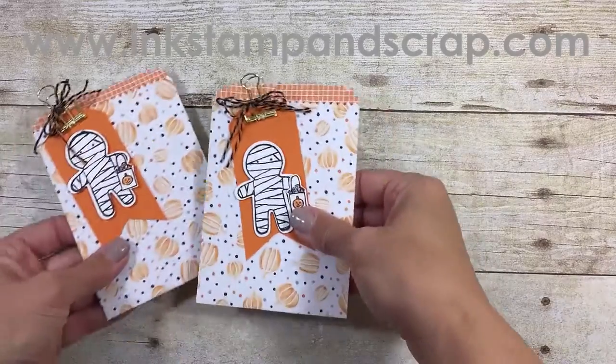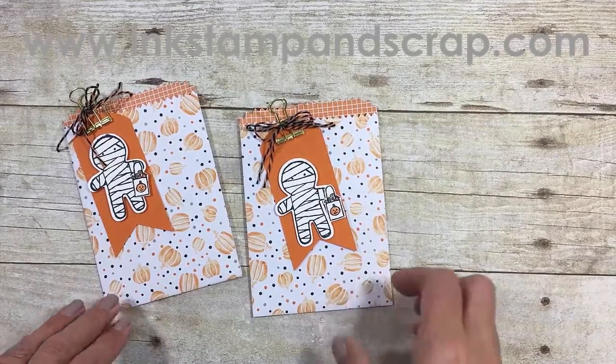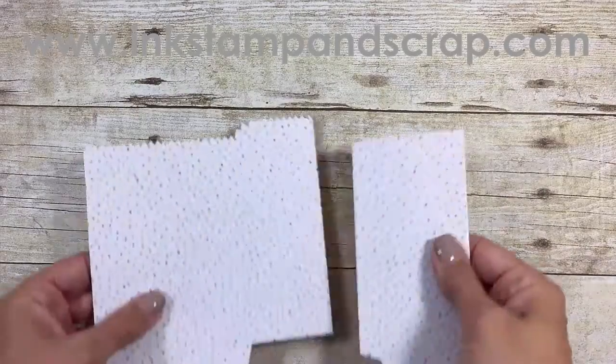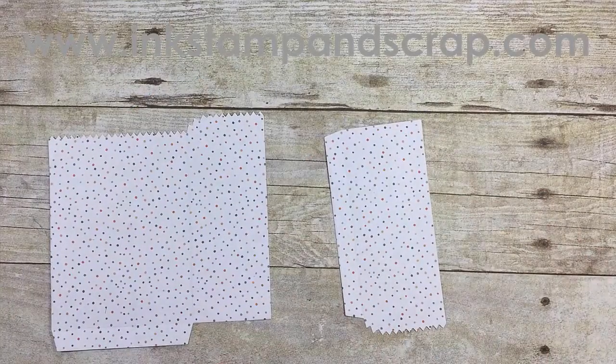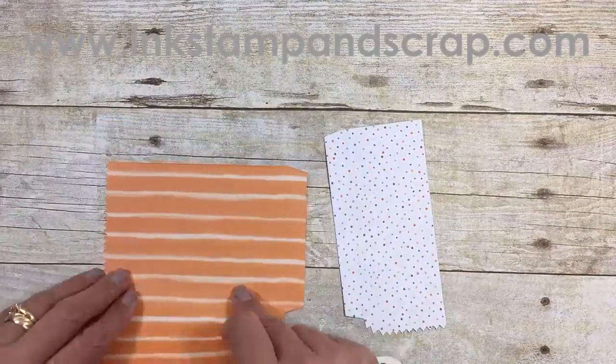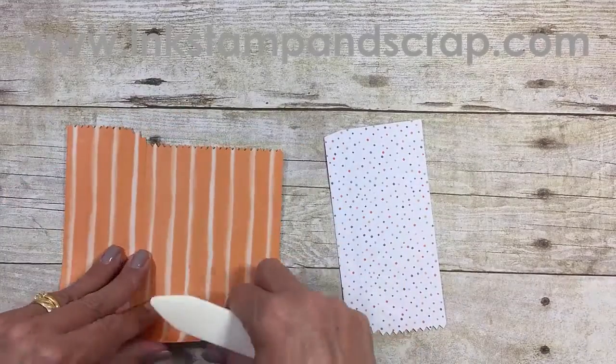Hi, thanks for watching. This is Linda Bartolucci with inkstampandscrap.com. Last night we had our September Facebook workshop and we made these cute bags — I pre-made one and then we made one during the workshop. Today I just want to show you quickly how to put that together. If you want to see the whole workshop you can go to my Facebook page. For this video we're going to use a different pattern of the Halloween paper, and if you want to see the products used to make this bag, you can look in the comments — there are links to everything right there.